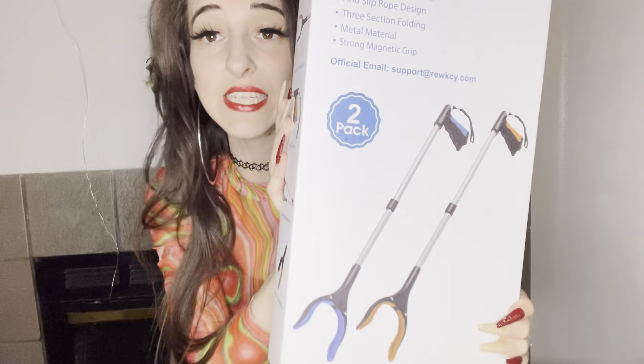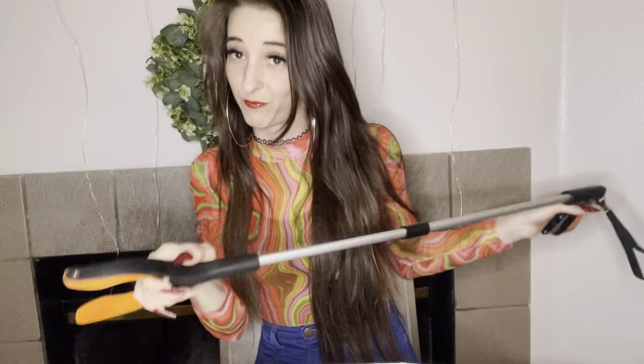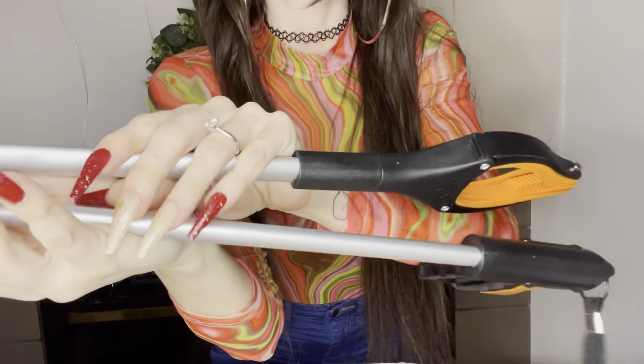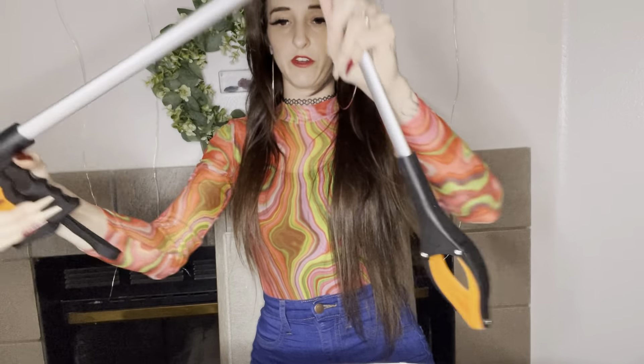Today I'm going to be showing these folding grabbing tools. They are really nifty for elderly and honestly for people my age too — if I drop something behind my washer, I'll show you how to grab it when I'm done. It is pretty sturdy and super lightweight. It folds like this, it's less than 10 ounces, 20 inches when folded and 43 inches when extended.